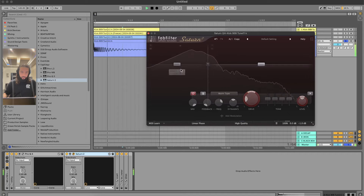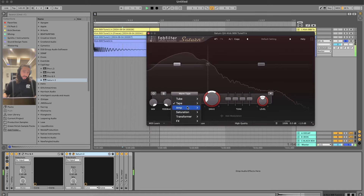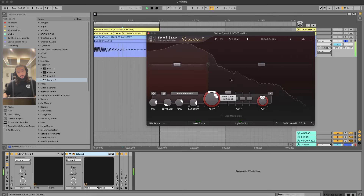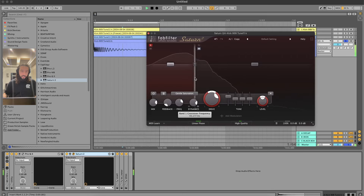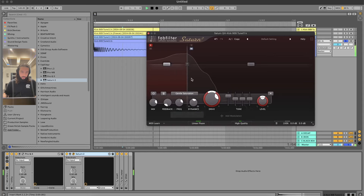So what I've been doing is opening FabFilter Saturn 2. I'll create a low band, turn the top one off, and use tape mode with gentle saturation - push the drive, play with the dynamics. It's basically a combination of the mix, drive, and the low end bass. Generally when I use Saturn I do use the EQ a lot. With two bands and only one active, I really pushed up the low end. You can hear it starting to get a bit out of hand - you find your sweet spot, get a bit lower, leave that there and mix.